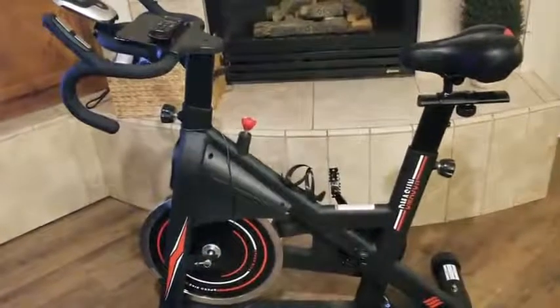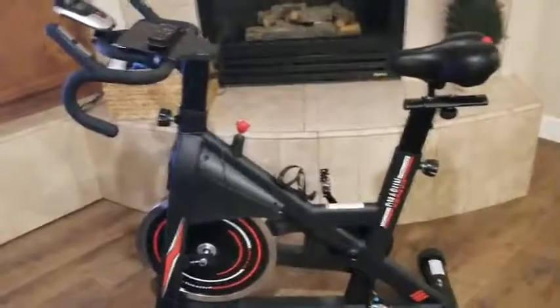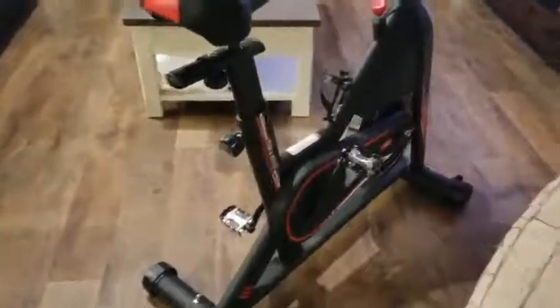I watch TV at night — I just got done watching the game while riding this for 30 minutes. So I get cardio morning and night. I definitely recommend it. It's really nicely put together and the color scheme is awesome.